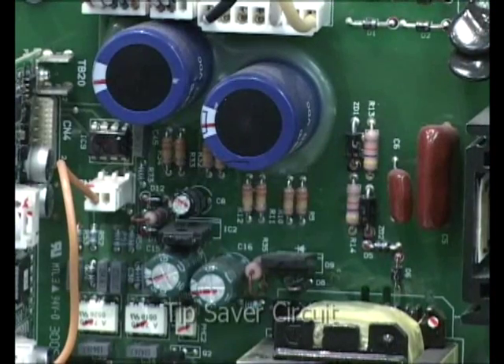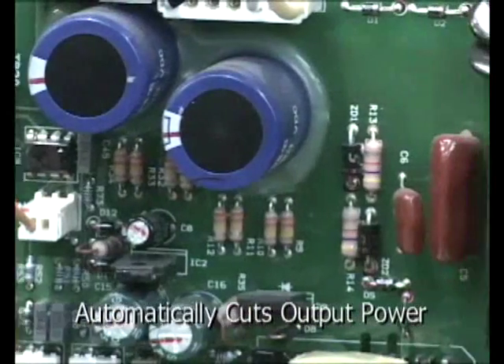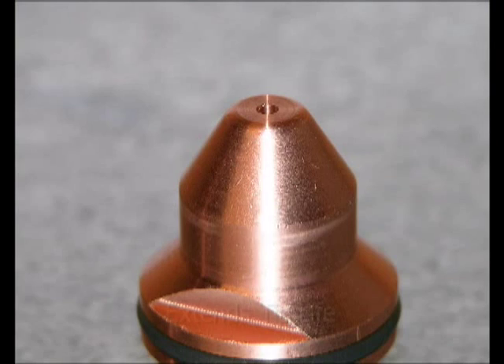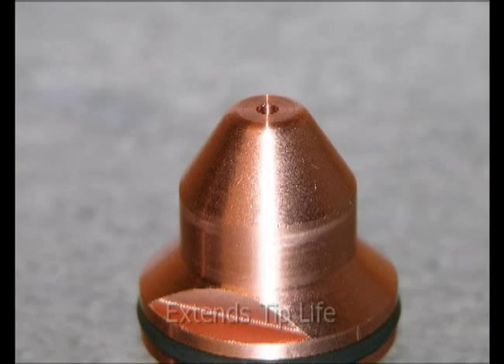Exclusive to the Pack 200 is the Tip Saver Circuit. This feature automatically drops the cutting current when the torch tip comes in contact with the work surface during operation. This current reduction drastically extends tip life.